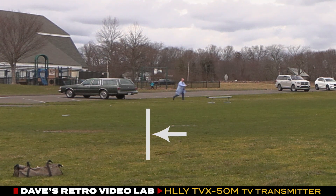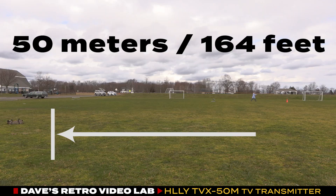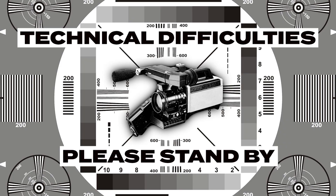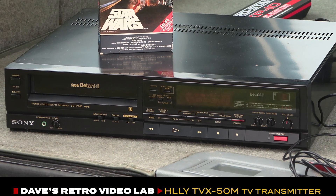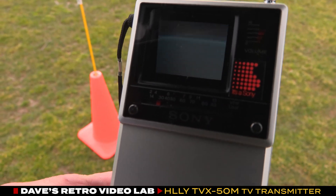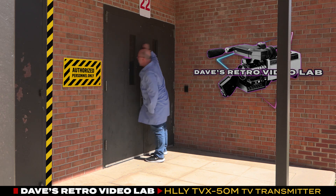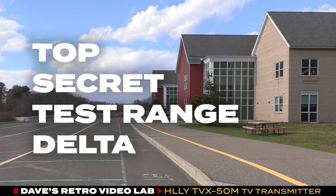Now it's time to test whether the 50 meters or 164 feet the manufacturer claims will actually work. Unfortunately, the battery we brought was not strong enough to supply enough power to our Sony Super Beta deck for more than maybe 15 minutes, and it died midway through our test. We had to stop and return to the lab, but I wasn't going to give up. I ordered a more powerful battery on Amazon, and a week later we returned to an alternate test site to complete our research.